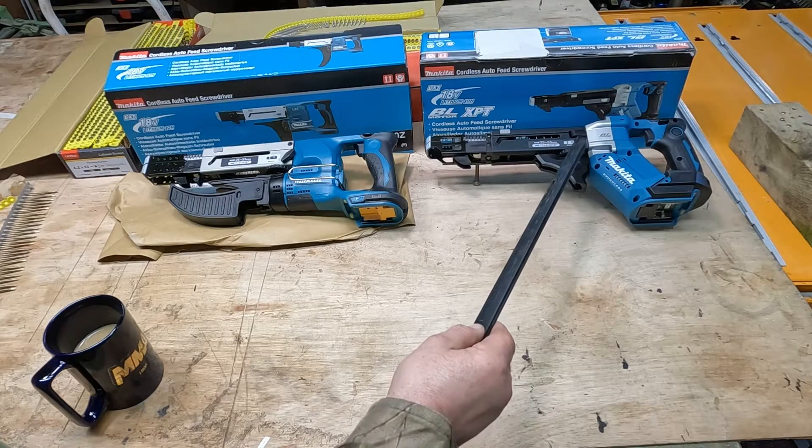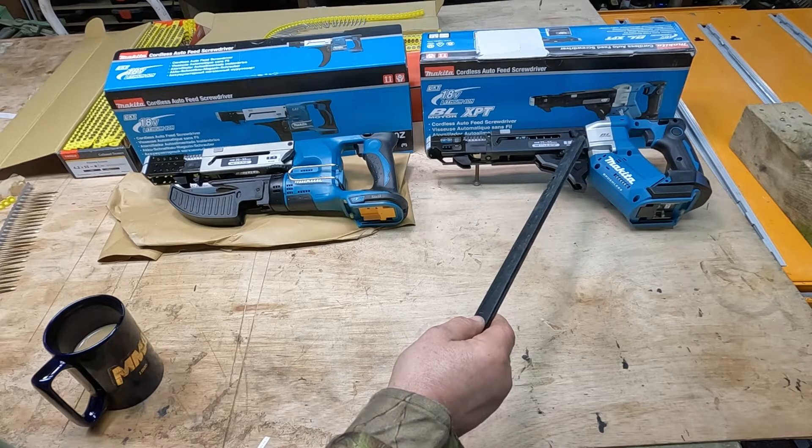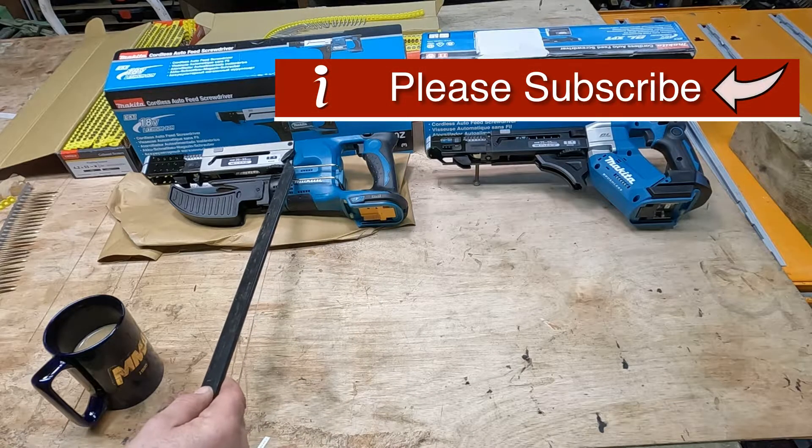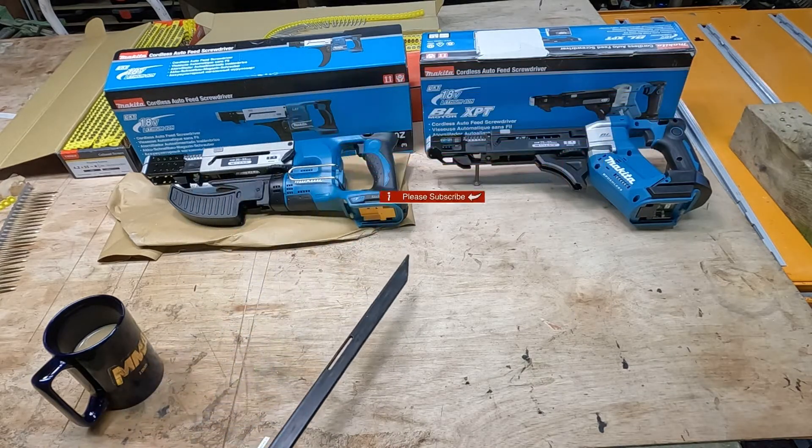To take the 551 unit off we've got a nice push button trigger. On the 550 you undo the butterfly bolt and then slide the unit off.